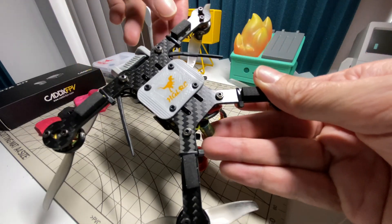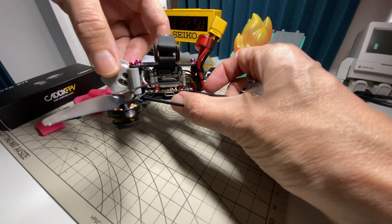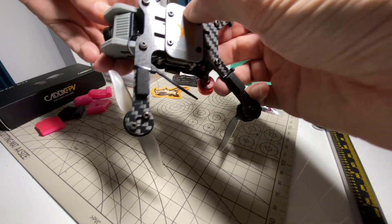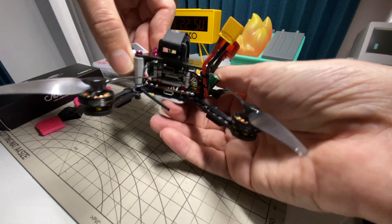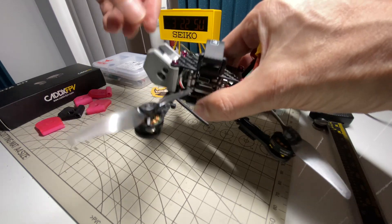You might be wondering about this little 3D printed part. I added it because I didn't really account for the USB port on the Zeus, and it was kind of exposed — I didn't like it just sitting out there. So I printed this little plate so it would be protected from below when landing on rocks or anything. Also, whenever I picked up the quad I would tend to touch the USB, so it's just another place to grab it.